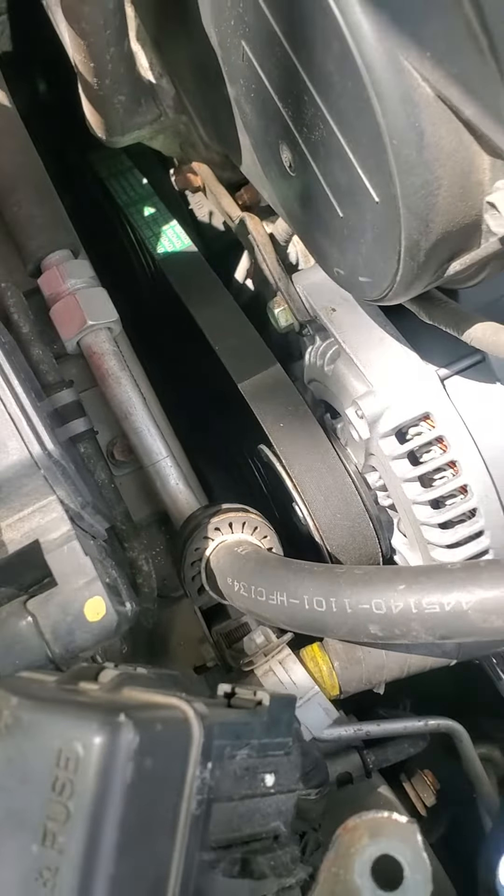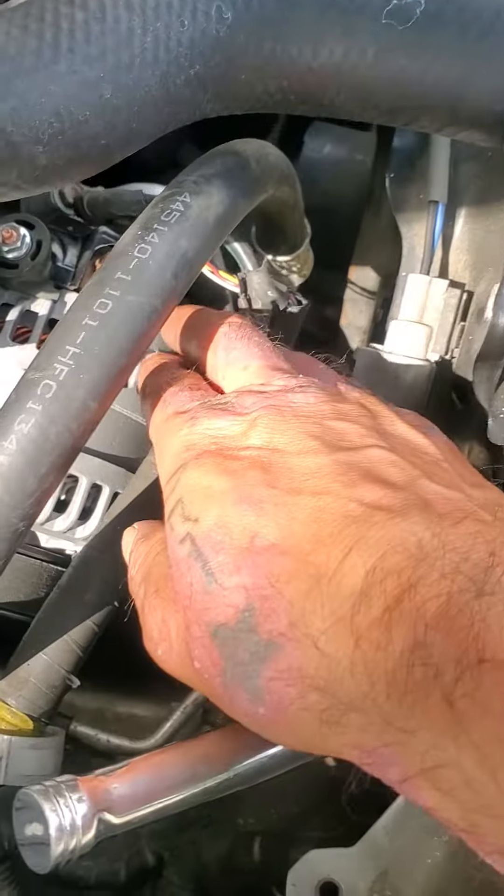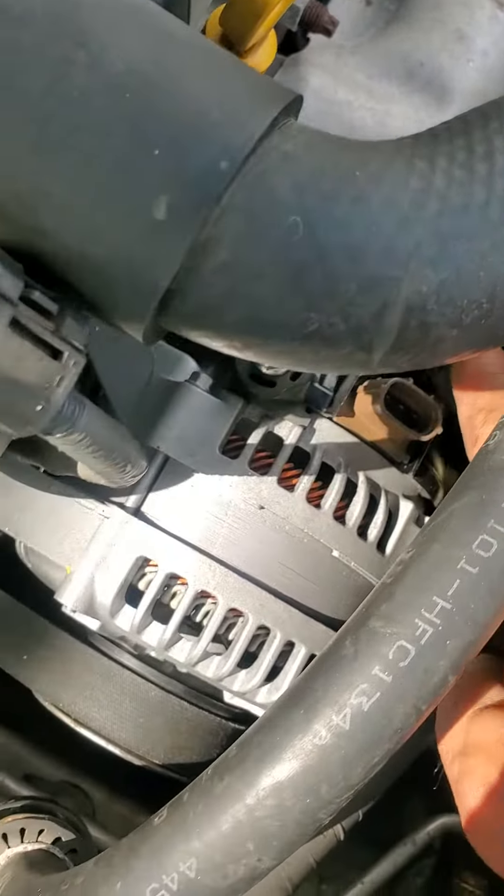This is my quick version of how to remove an alternator. I remove this hardware first. Be careful, this pin's delicate. Remove this nut here, goes on here.